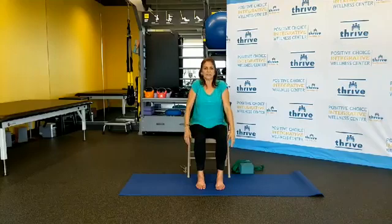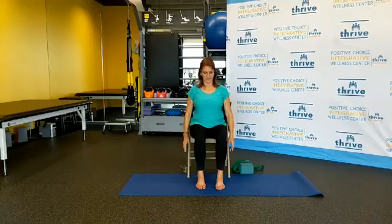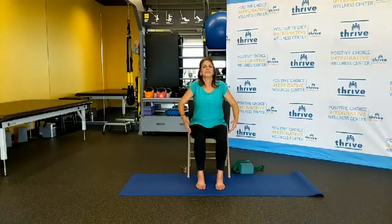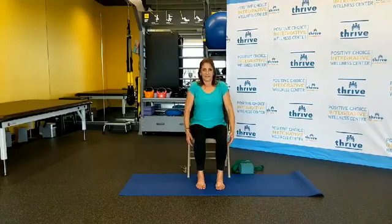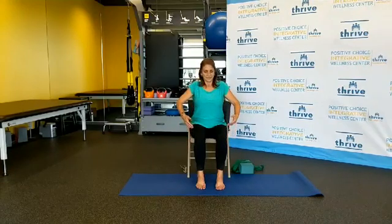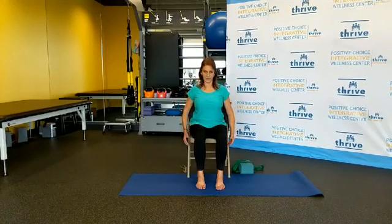Let's take our shoulders and roll them back, off and around, working into your trapezius muscle in the back. Continuing with your gentle breath, through the nose and out through the nose. Gentle movements — enjoying every part of it. Your body deserves it. You deserve it. And it's nice that you're taking some time for yourself.